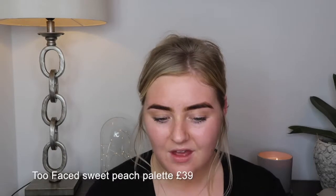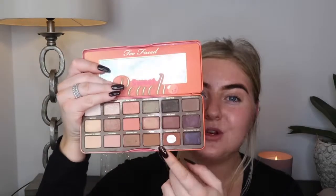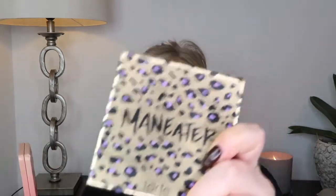The eyeshadow palette I'm going to use is the Too Faced Sweet Peach Palette — you can tell which shade I'm going to use, it's this one here, well used by me. It's called Summer Yum and it's kind of a warm brown with a red undertone. For day to day makeup it's the perfect shade for the crease. I'm also going to use the Tarte Maneater palette.